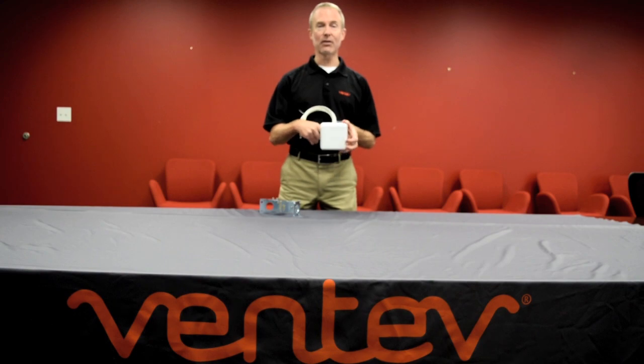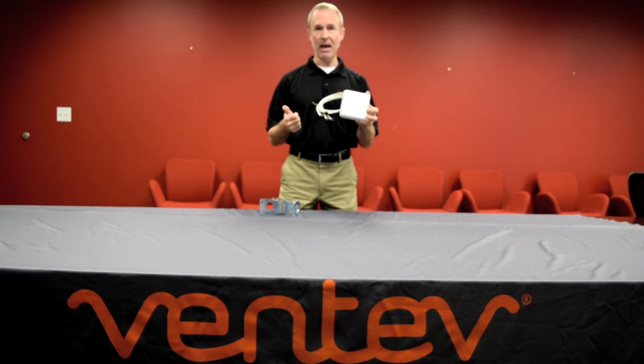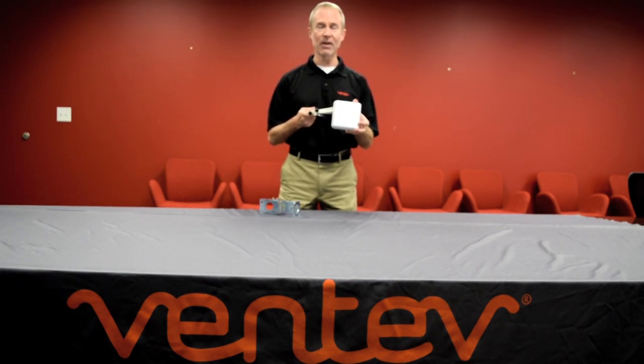Hey everyone, Mike here with Ventev Wireless Infrastructure. Today I want to introduce Ventev's small form factor micro patch antenna. This antenna was developed at the request of building managers, IT managers, building architects, and facility managers who repeatedly came to Ventev and asked for a small form factor aesthetic patch antenna.